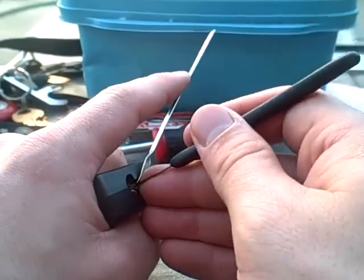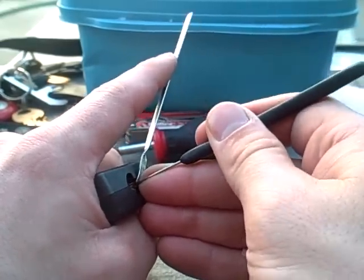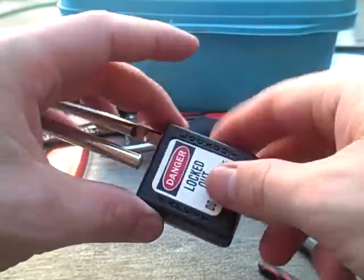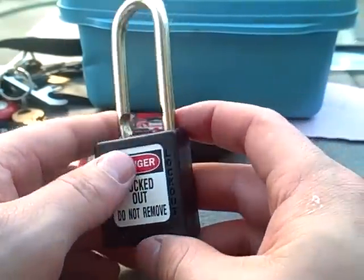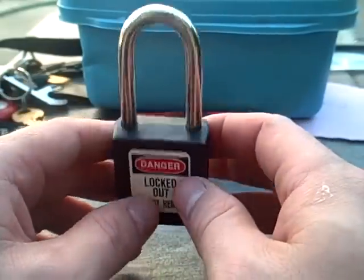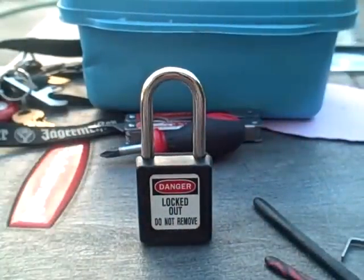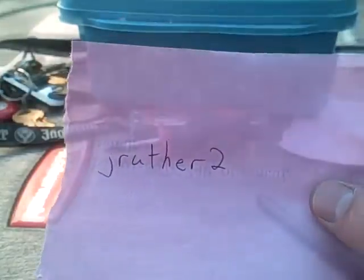Dang, I just got one more pin. And there we go — picked open. I don't know if these are plastic bodies, but kind of for being a weak lock, the cylinder puts up a heck of a fight. But yeah, that's the Master Lock Lockout series, sent to me by J.Ruther2.